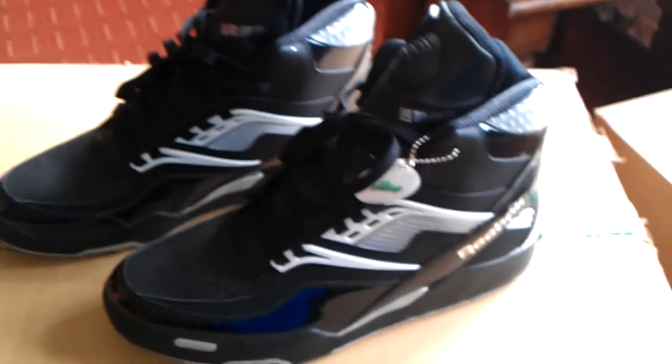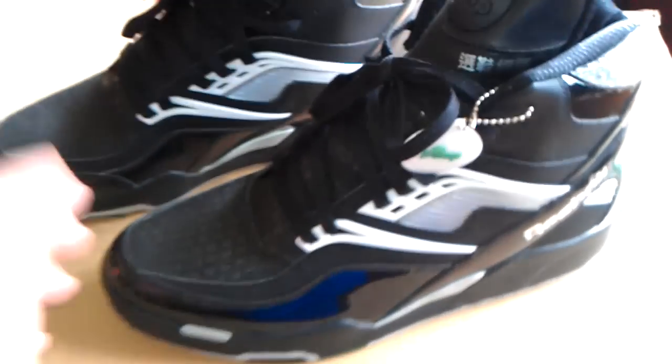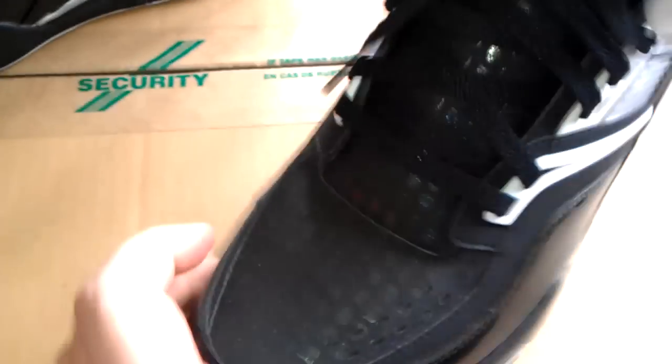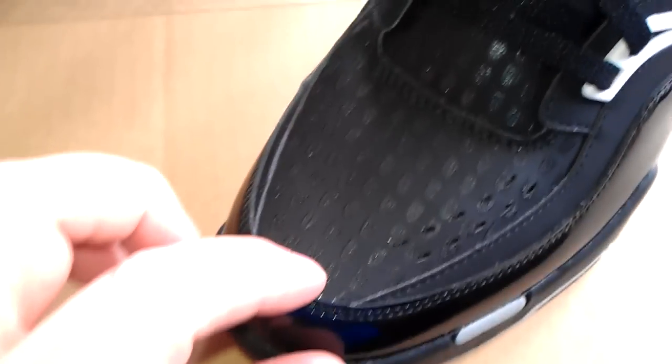Really nice shoe. Trying to get it filmed in the daylight so you get the best out of the shoe. There's the Blackberry logo inspired print — it's actually like sandpaper, it's quite rough. Really nice. As you know, I like the Reeboks, I like my pumps.